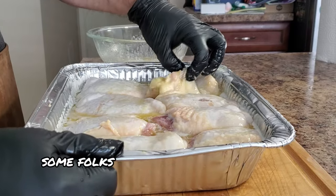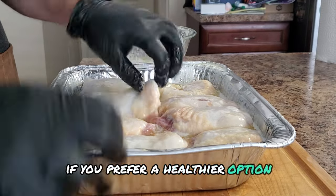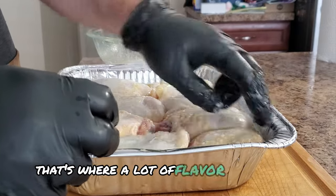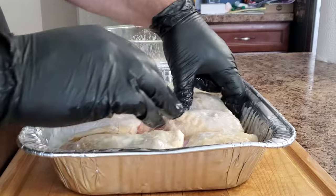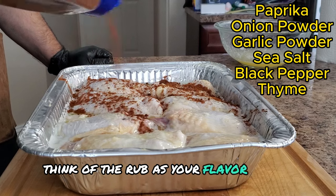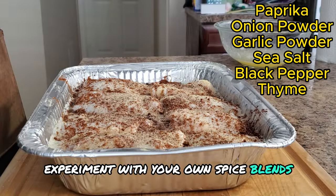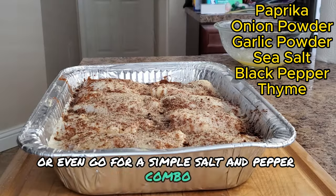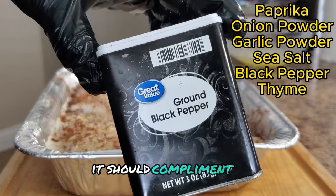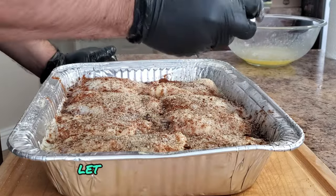Some folks like to trim the excess fat and skin before adding the chicken to the butter bath — that's totally up to you. If you prefer a healthier option, go for it. But don't be afraid to leave some fat and skin on, because that's where a lot of the flavor comes from. Now here's where things get interesting — we're going to make our own seasoning. Think of the rub as your flavor canvas. You can use store-bought rubs, experiment with your own spice blends, or even go for a simple salt and pepper combo. Just remember the rub shouldn't overpower the natural flavor of the chicken — it should complement it. Season the chicken generously, get the rub all over the surface, and let those flavors penetrate.